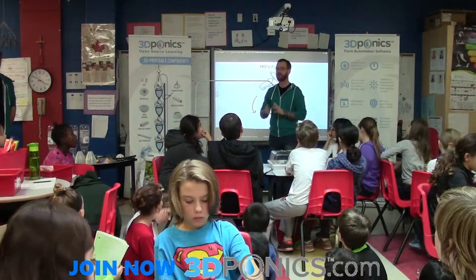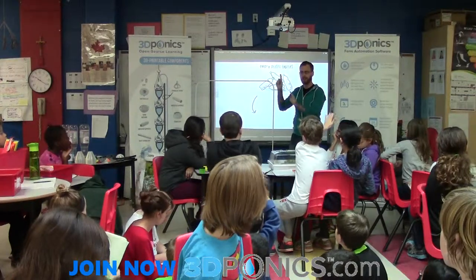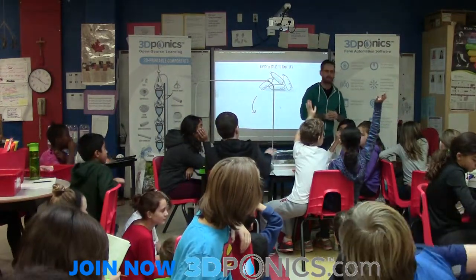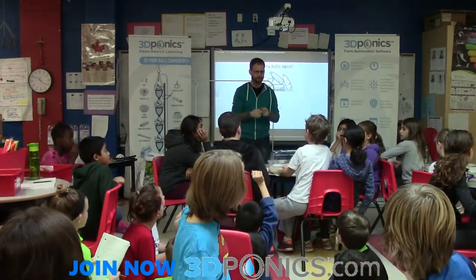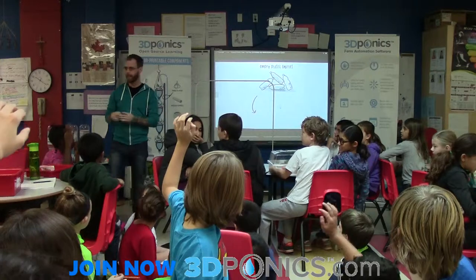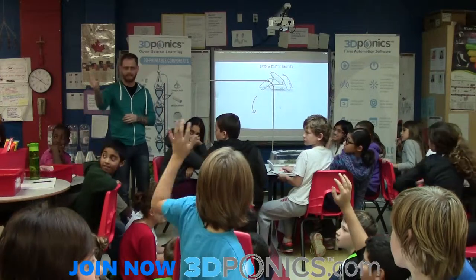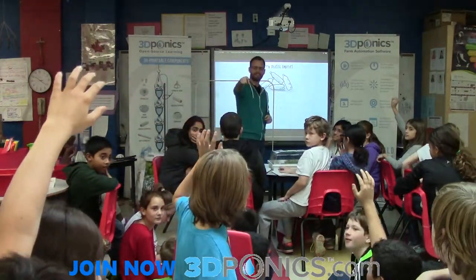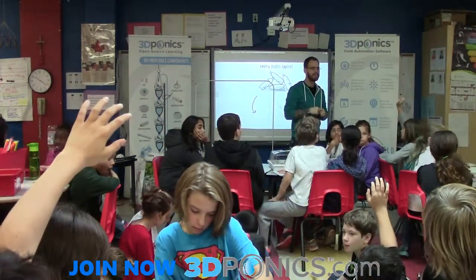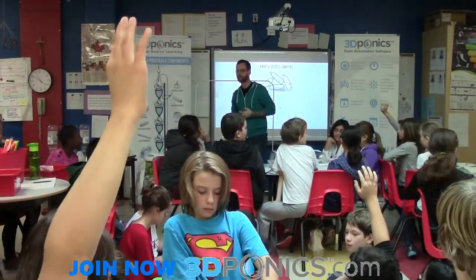So, how much does a 3D system cost per month to work? Audience guesses range: seven dollars, forty dollars, zero, five dollars — close to the seven.